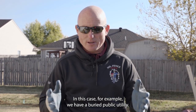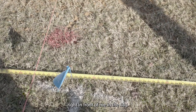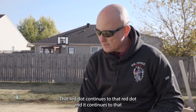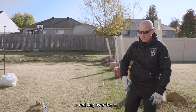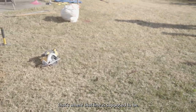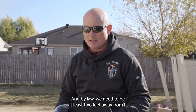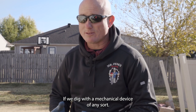In this case, for an example, we have a buried public utility — a power line, which is indicated by the red dot right in front of me and the flag. That red dot continues to that red dot and it continues to that red flag over there. So this power line runs in an arc around this yard. That's where that line is supposed to be. And by law, we need to be at least two feet away from it if we dig with a mechanical device of any sort.